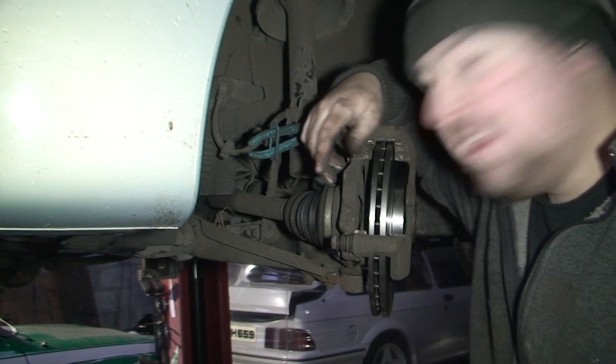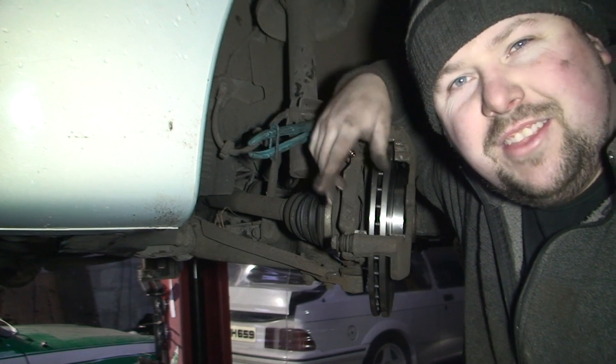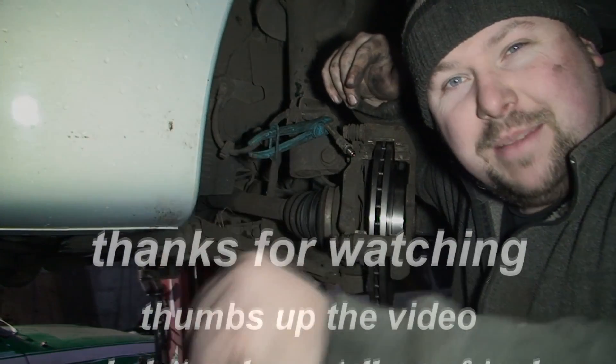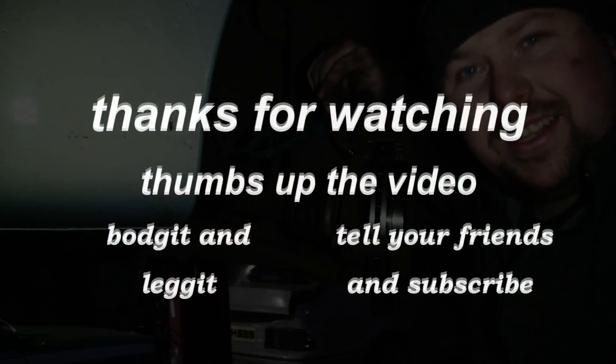I'm going to have to sign off. I hope you enjoyed the video, even though there wasn't much to enjoy. Thumbs up, subscribe, don't forget to get your hands dirty. See you for the next one.